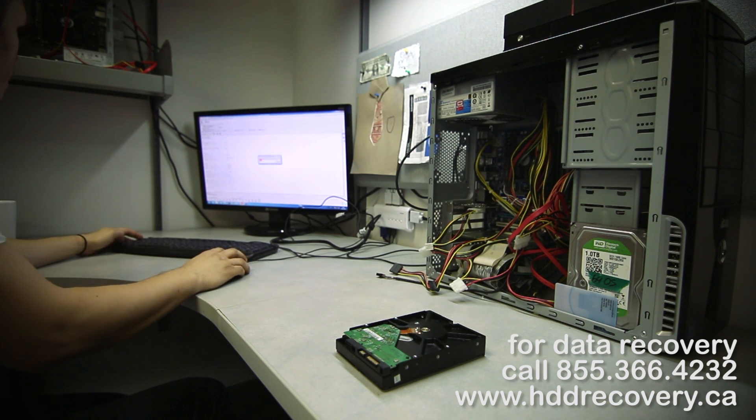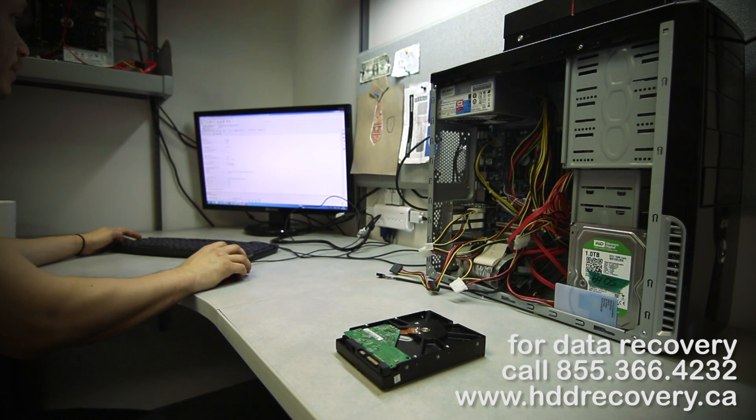I have to back up all the ROM information for this drive. I'll just disable modules and tracks — we don't need them right now. It's been backed up; we're going to turn it off.